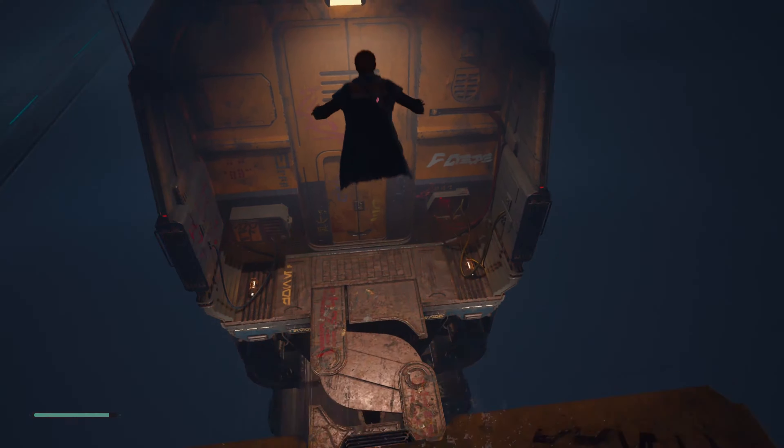Jedi Fallen Order is available through Game Pass via EA Play, so I was able to download it without buying it separately. Game Pass is excellent value for money — it is definitely worth your while.